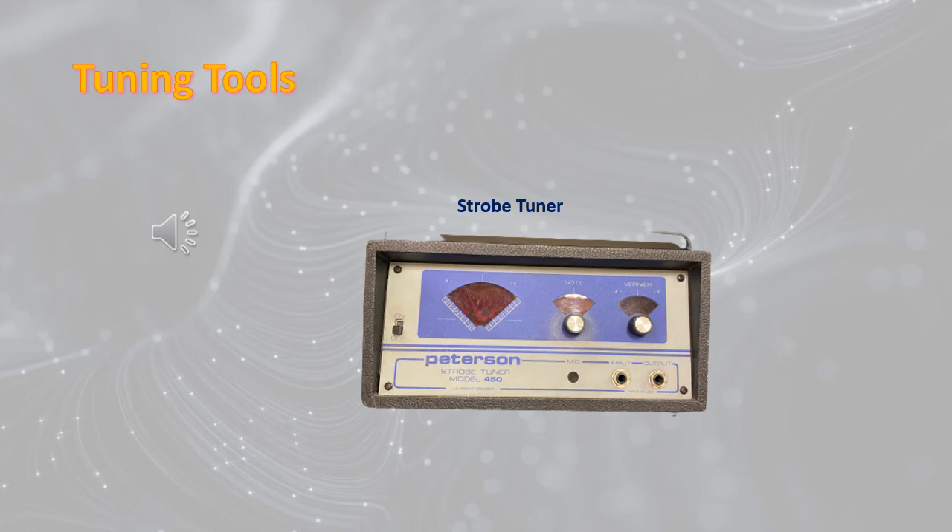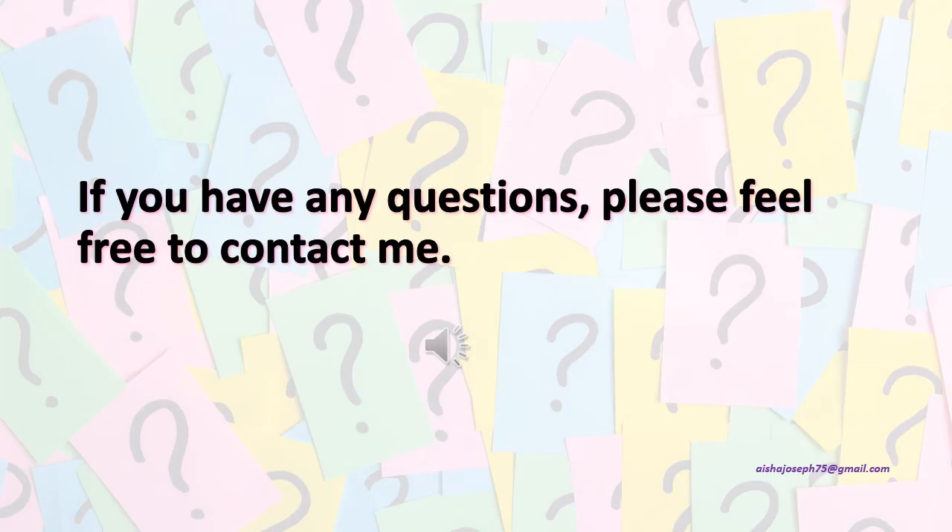Thank you. If you have any questions, please feel free to contact me — my email will be at the bottom right of this slide.